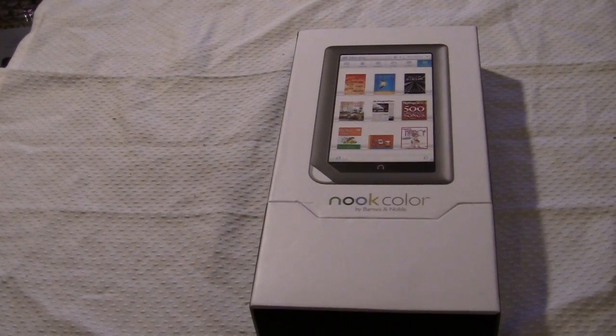Hey everybody, welcome to another Good E-Reader video review. This is Marcus. In today's video we're going to do an unboxing of the brand new Barnes & Noble Nook Color. This is the very newest e-reader that Barnes & Noble put out. It's their first color e-reader, and it's one of the first color e-readers to be put out by a large company such as Barnes & Noble.